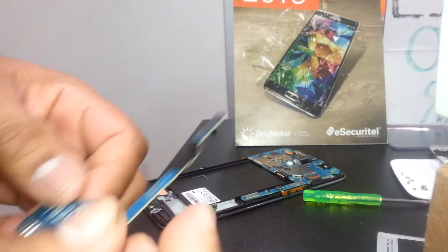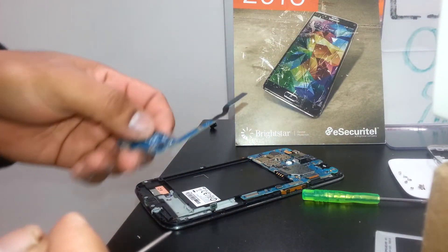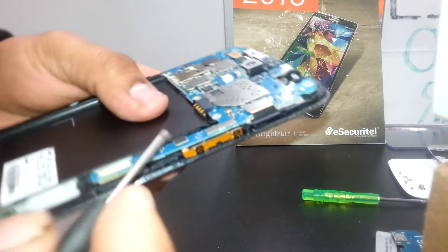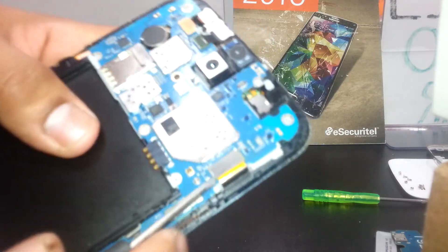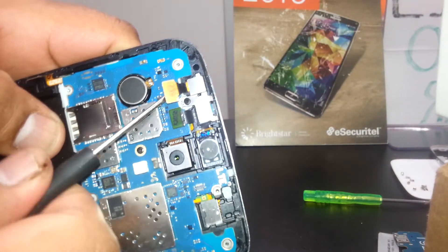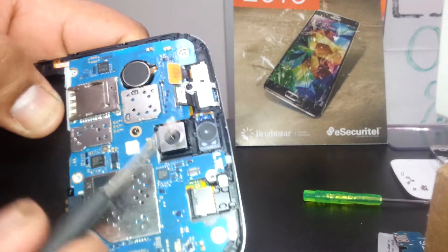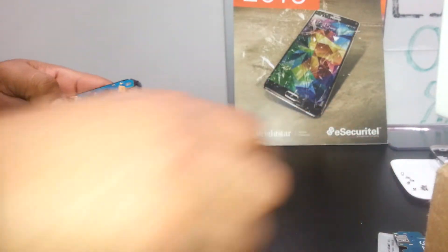If you need to replace your charging port, microphone, or Wi-Fi antenna, you can buy this part — it's not very expensive. Now disconnect the volume flex cable, the touchscreen digitizer flex cable, the front face camera, and the ear speaker flex cable. This is also the main camera and flash.